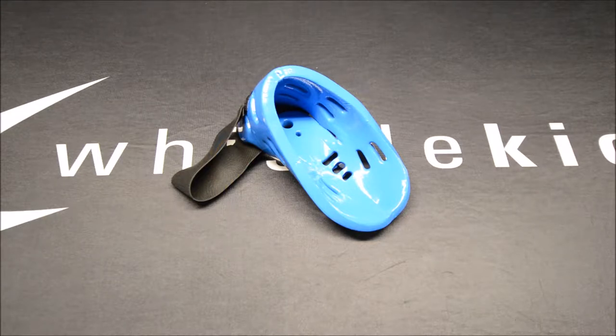Hey everybody, Jeremy from Whistlekick. Today we're talking about why we don't put a toe strap under our boots. As far as I know, we are the only manufacturer that doesn't use a toe strap on the bottom of the boots, and it's something we've become known for. For those of you that might be wondering why — maybe you're doubtful that it's going to work — I want to show you.